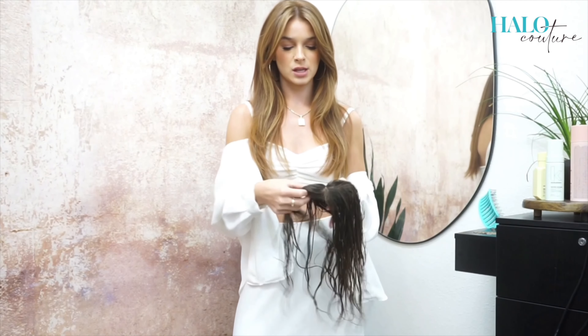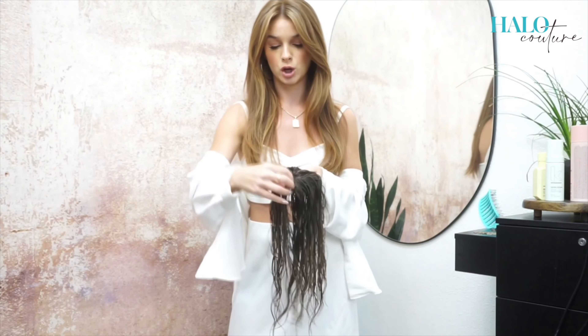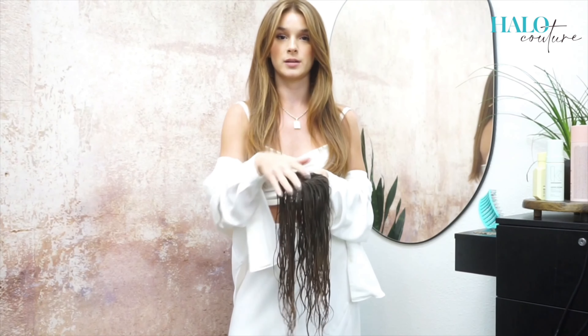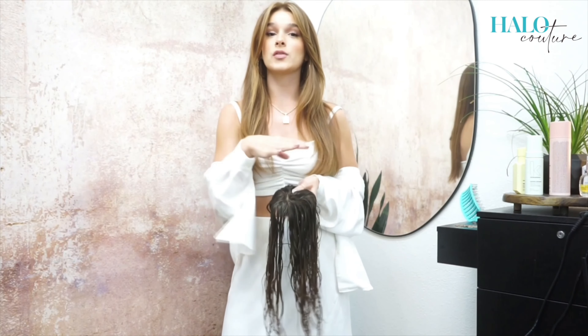Now that we've washed it, we're going to start blow drying. When you do this, you want to make sure that you're pulling the hair forward — this is the front — so that it has a nice lay on top of the head. We're going to rough dry it about 80 to 90 percent dry off of the client's head.